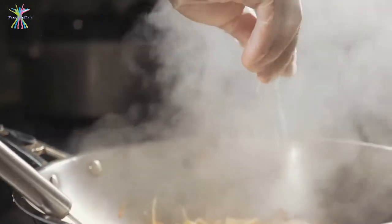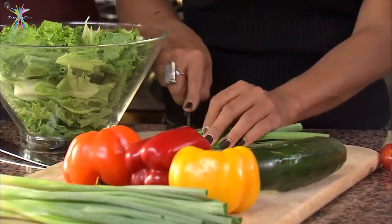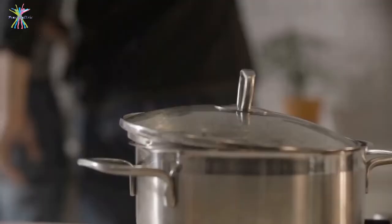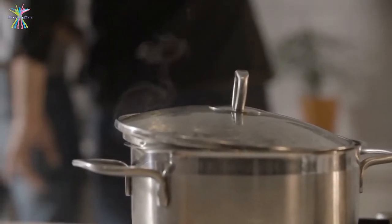Often while cooking, individuals are occupied in more than one task at a time. For example, you might have kept your pasta to boil and are busy chopping vegetables. No matter how quick you are, there is a possibility that the water might boil over and land you in a mess.